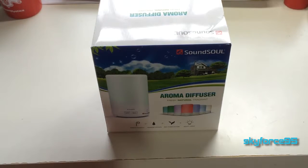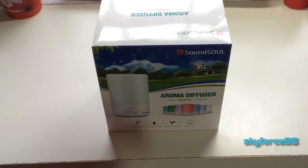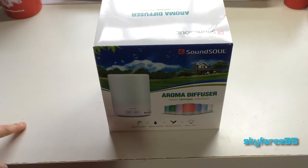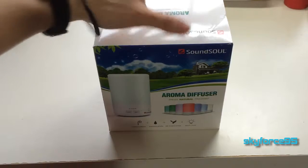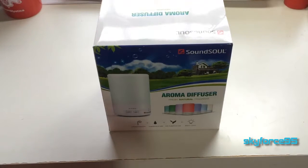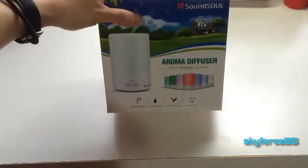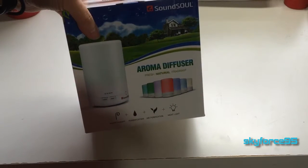Hey, what is up guys, this is SkyForce95 here unboxing an interesting product by Soundso. I got this product for free for my unbiased and thorough review — the company actually reached out to me, which is really awesome. I'm glad that my channel is actually reaching out to people. They contacted me and asked if I want to review their special aroma diffuser product.